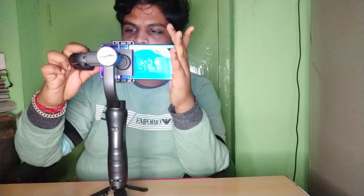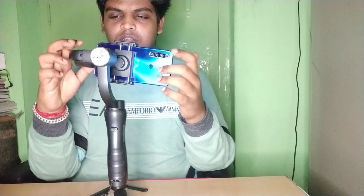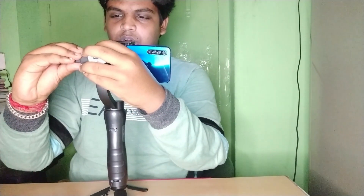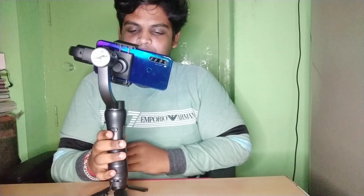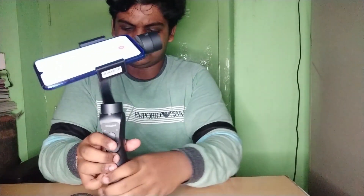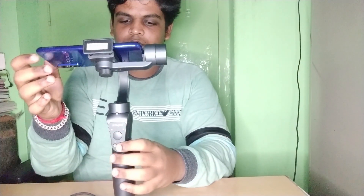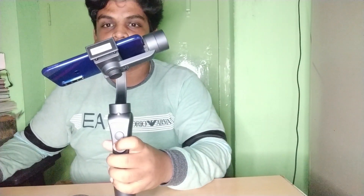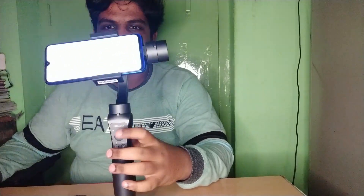We need to release the nut and mount the mobile. Now I have to make the balance. Once balanced, I need to press the power button — there is a power button on the red button. Press it to turn the gimbal on.